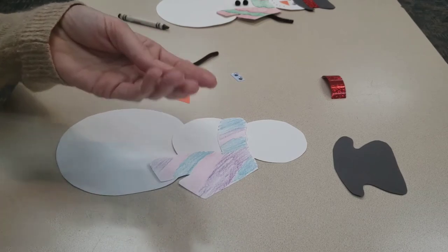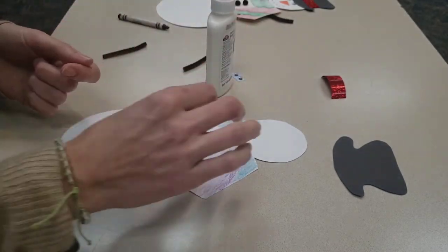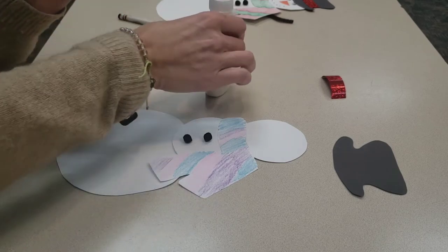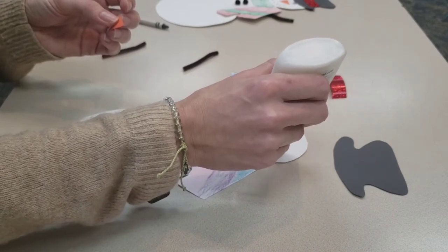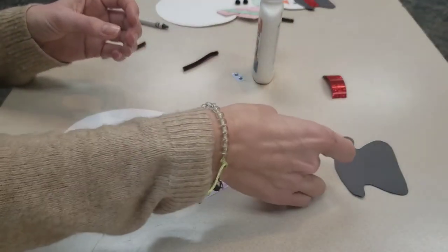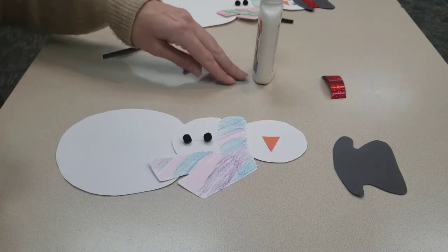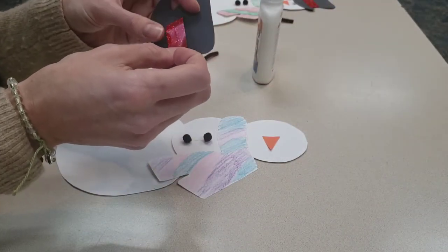Next we have two little pom-poms for his buttons, so put two little dots of glue right on his belly and stick the pom-poms on there for the snowman's buttons. Then we have his carrot nose. Do you remember from the story we read last week about perfect soup and how Murray the mouse was so desperate to find a carrot to put in his soup, when actually it was his snowman friend that could have used it for his nose? He ended up giving that snowman his carrot and they enjoyed a bowl of soup together at the end of the story. So there's his nose.